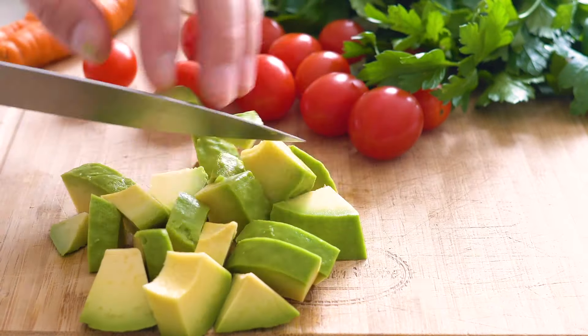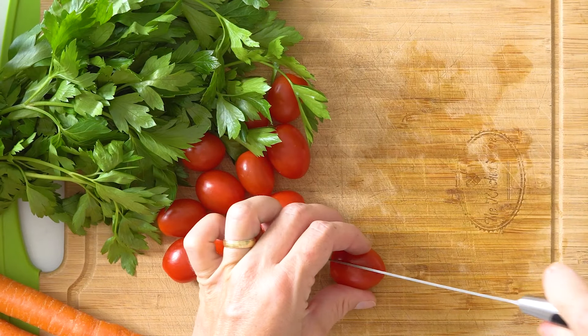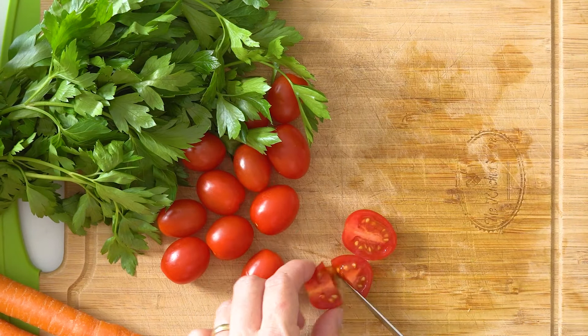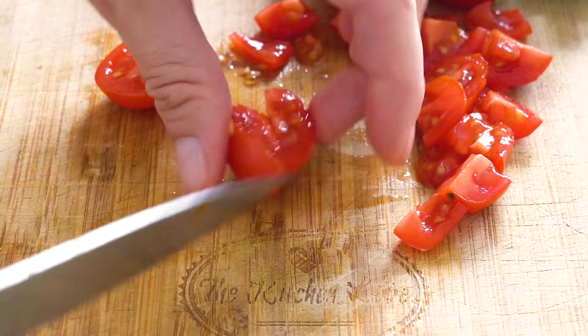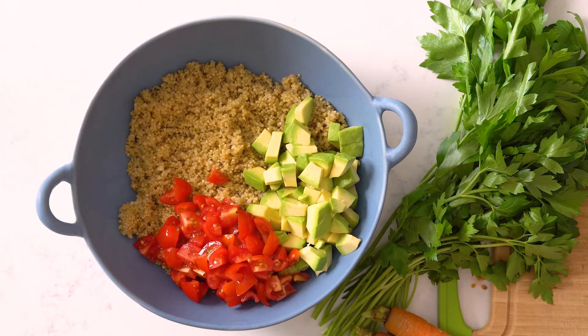Add the cubed avocado to the cooked quinoa and then return to the chopping board to cut up some grape tomatoes. I like cutting them into very small pieces so I get a bit of tomato in every bite. But if you're under time pressure, just halve them and be done with it.